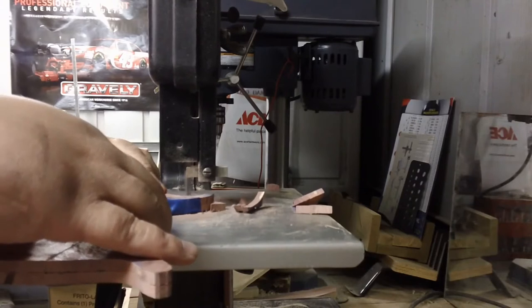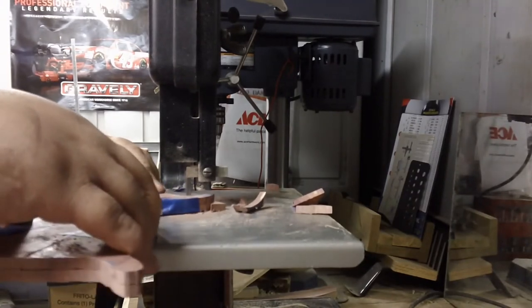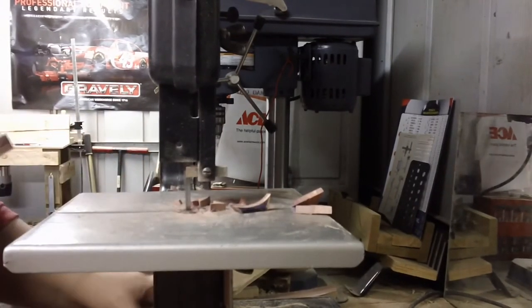Once you have cut through the tape, take out your workpiece and re-tape where it was taped. That way your workpiece doesn't shift and you won't have mismatched pieces.